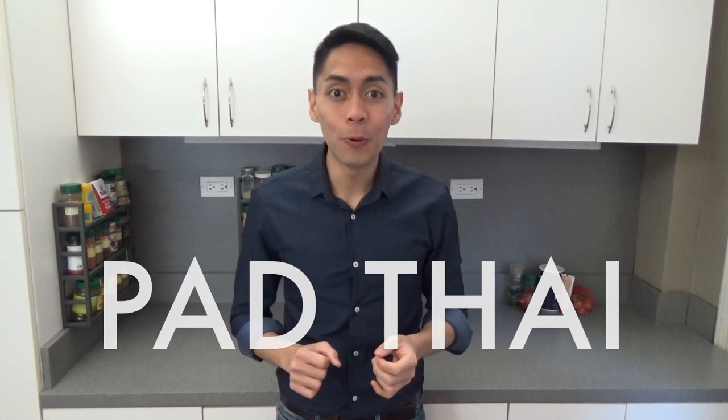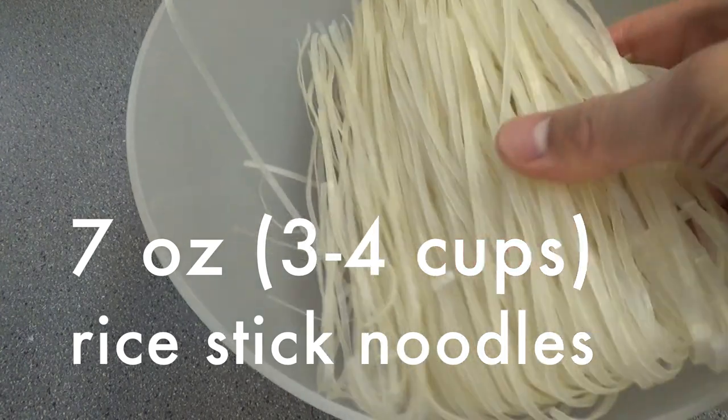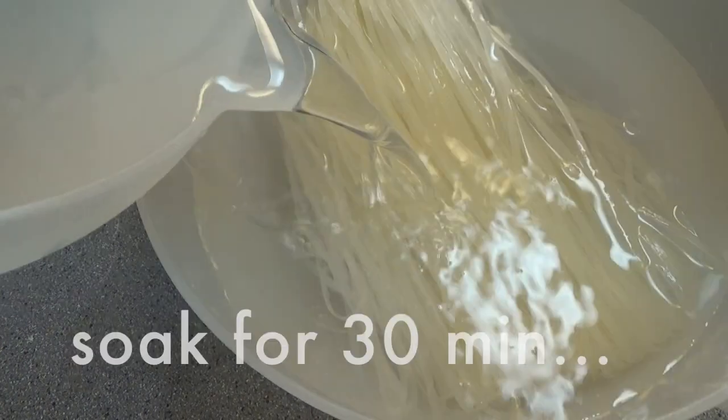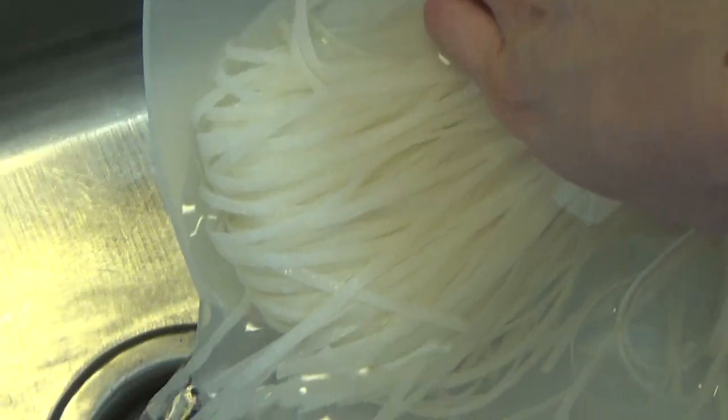First, we have noodles. We use only half a pack. This is rice noodle, size one. You have to soak in warm water for around 30 minutes and then drain the water. Now they become very easy to cook.